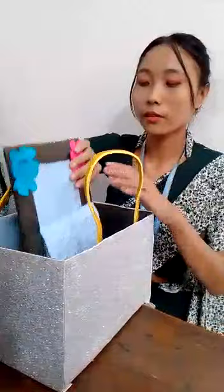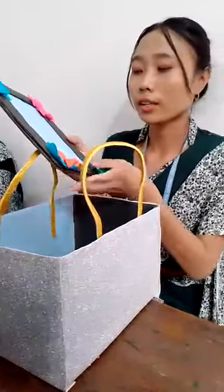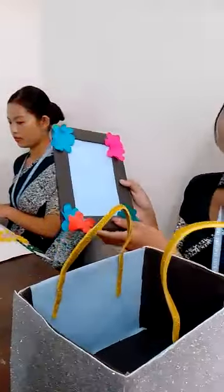This is a photo frame, which uses the same color paper, and the decoration of the crafts. Thank you.